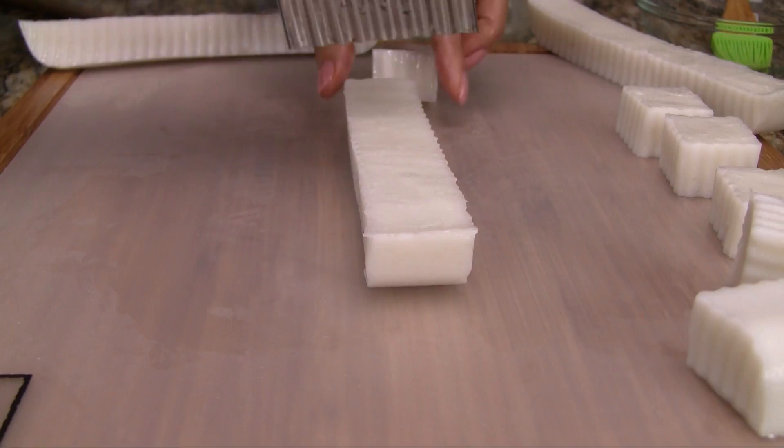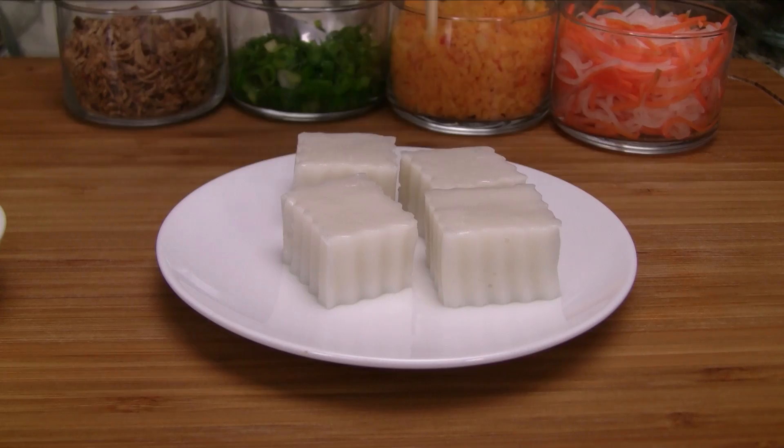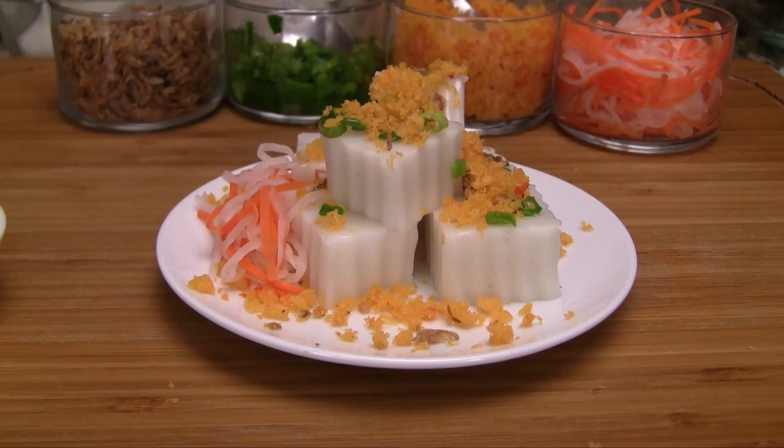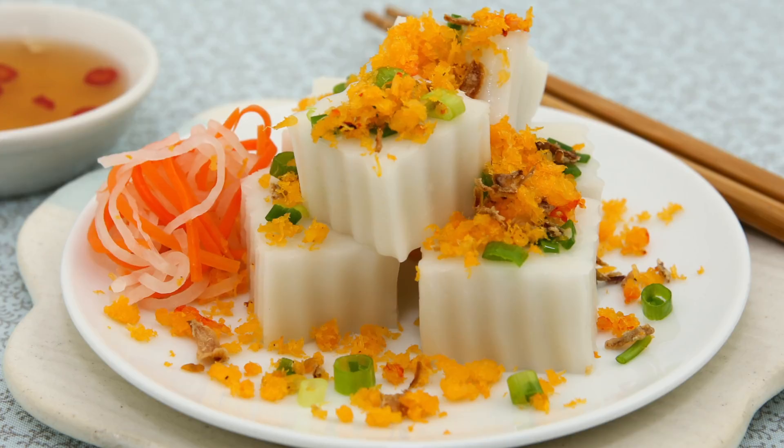To serve, place a few pieces of the steamed coconut rice cake on a plate. Top the cake with scallion oil, fried onions, and a generous amount of toasted shrimp flakes. Garnish with the carrot and daikon pickles, and then serve with a side of fish sauce dipping sauce. The coconut milk infused cake along with the savory toppings, zesty pickles and sauce is absolutely heavenly.